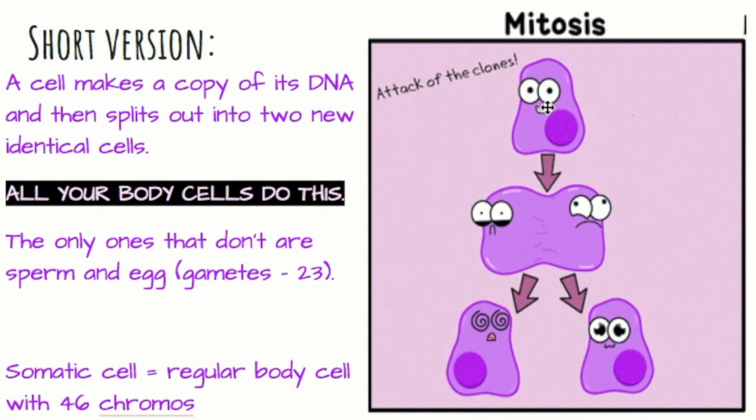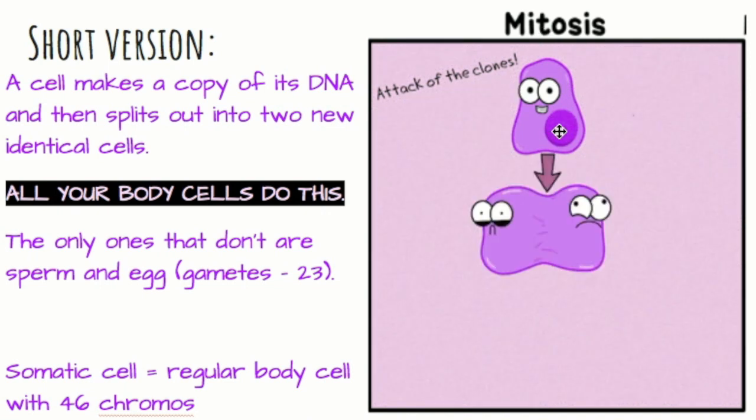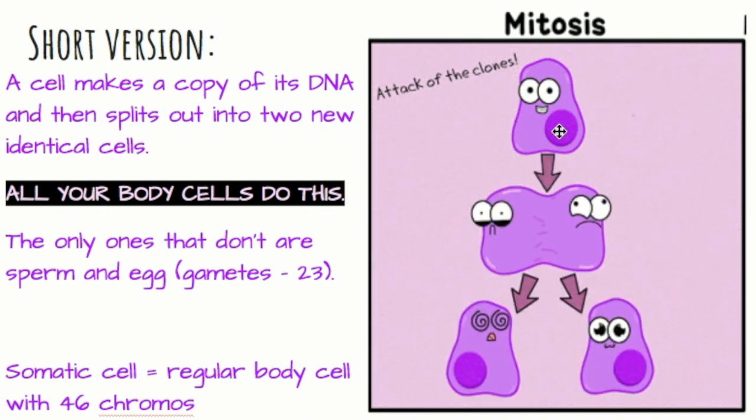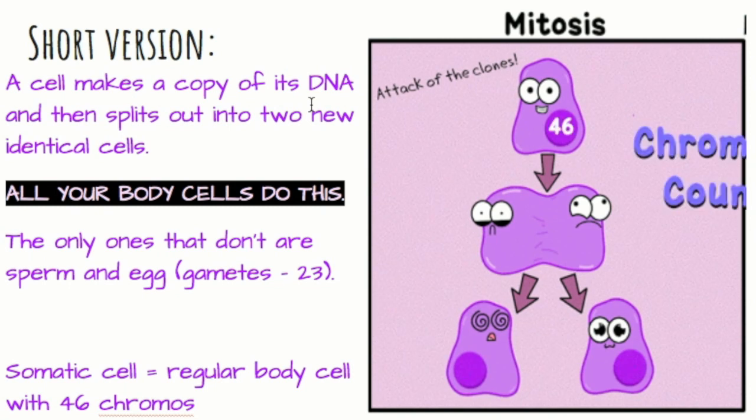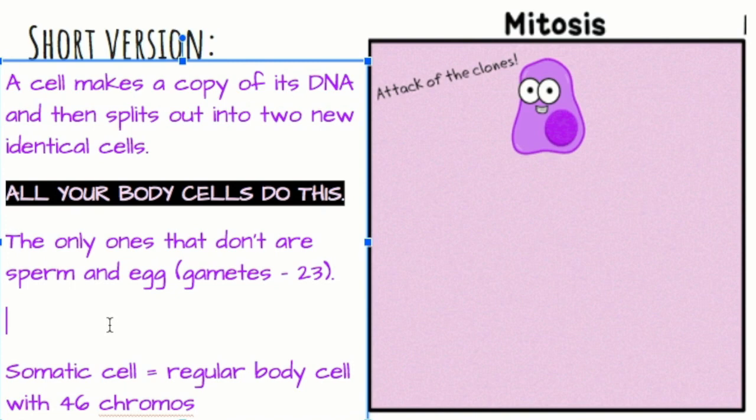We talked about this in class today, but if we watch these little guys do mitosis, we have one original parent cell. It splits into two identical cells and we end up with two replicas of the first original cell. That 46 represents the chromosomes in the cell. So the short version: a cell makes a copy of its DNA and then splits into two new identical cells. All of your body cells do this and the fancy term for your body cell is a somatic cell.